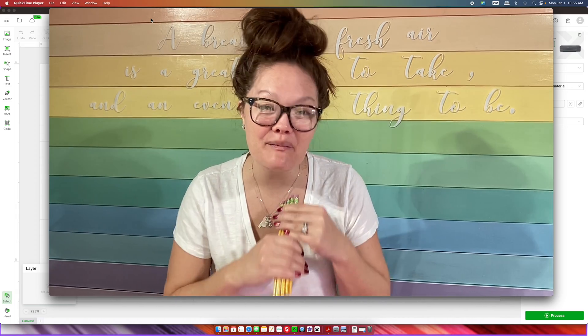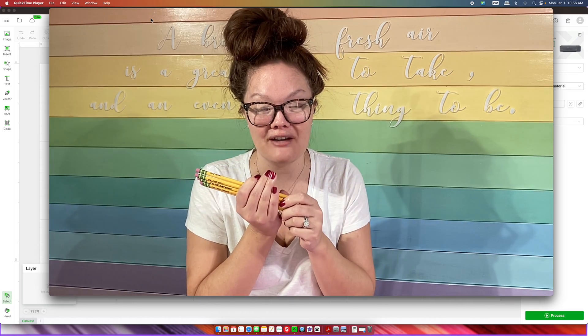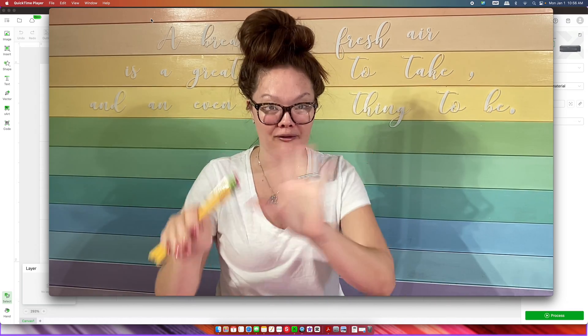Hello friends, welcome back to the Craft Castle. My name is Ashley and I'm back with the next tool tutorial. Today I'm going to show you how to make laser engraved pencils using a jig.